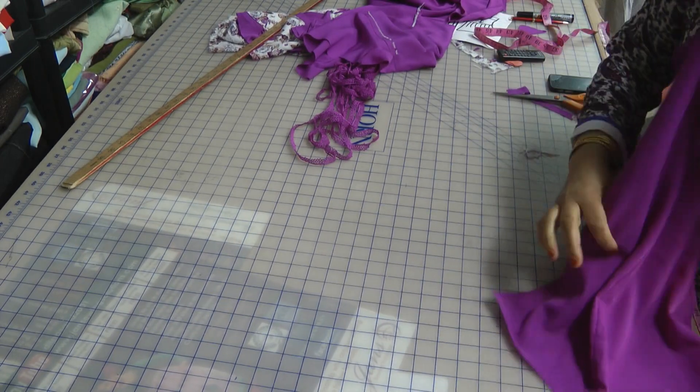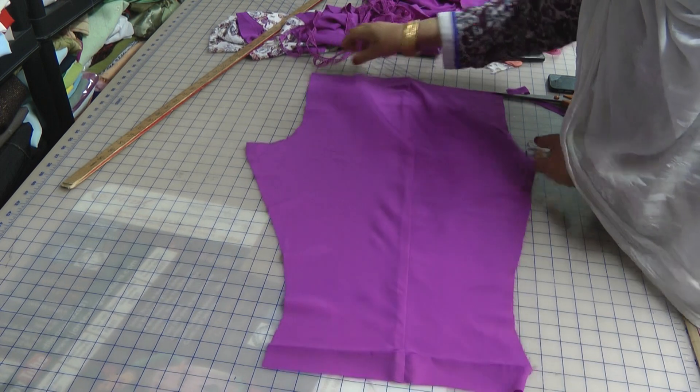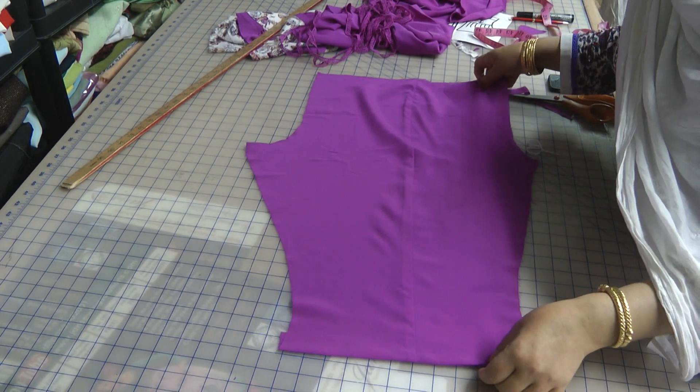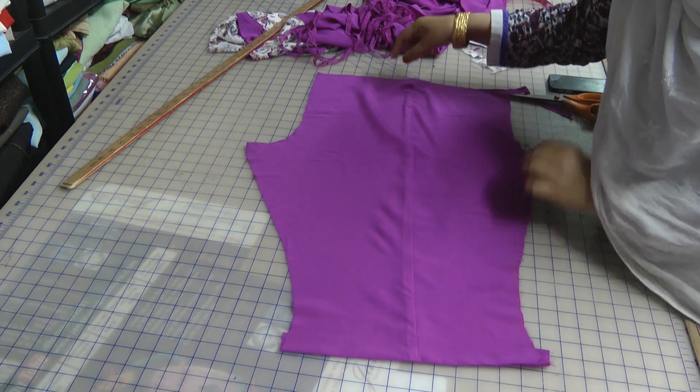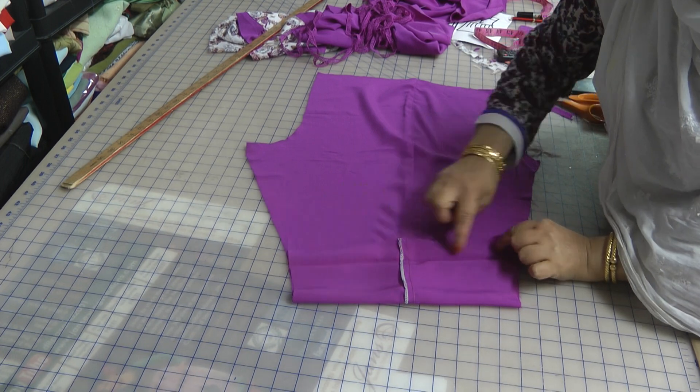These are crop pants — narrow pants which are generally slightly shorter than normal pants. I've done the center seam, pressed it, and pressed over where I want to add some lace to the bottom.